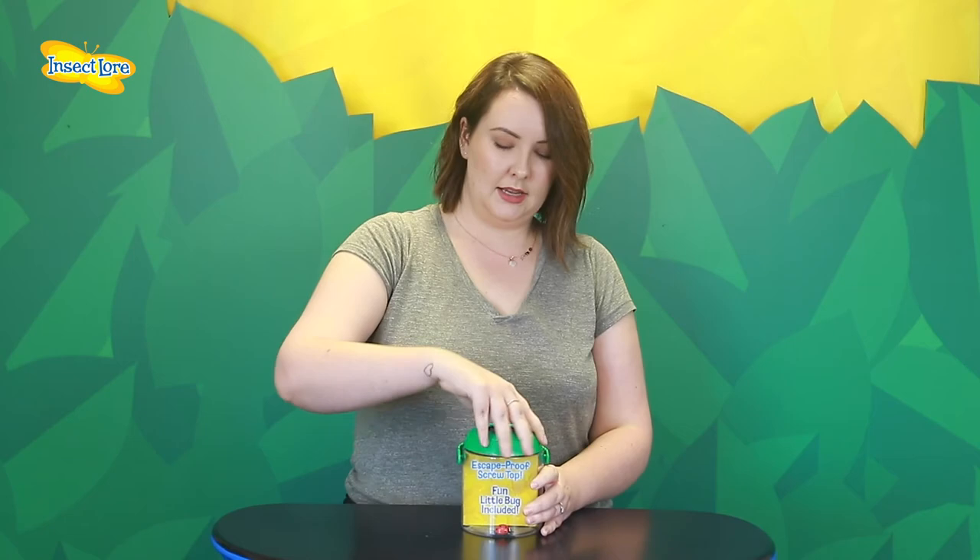We love using the Best Ever Bug Jar to observe ladybirds, spiders, beetles and it can be used for many other bugs as well as small items too. When the observations are over, simply unscrew the lid and set your creatures free.